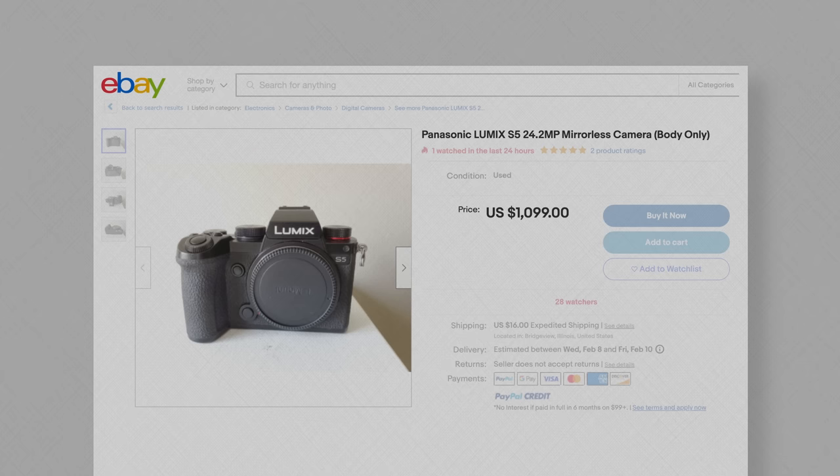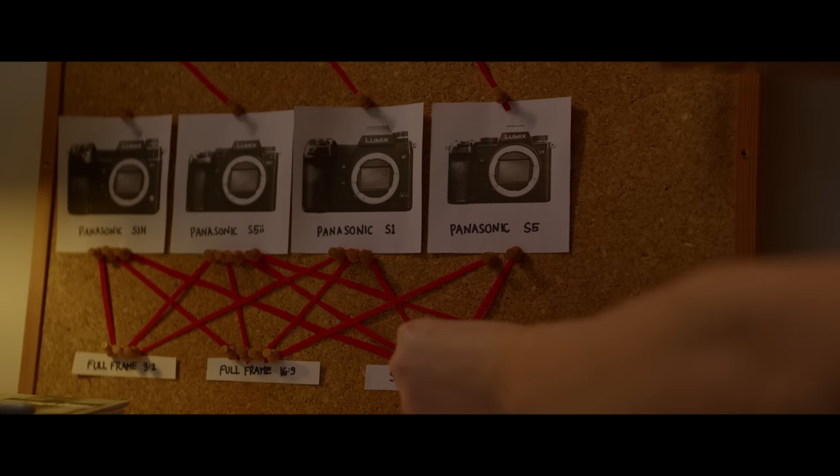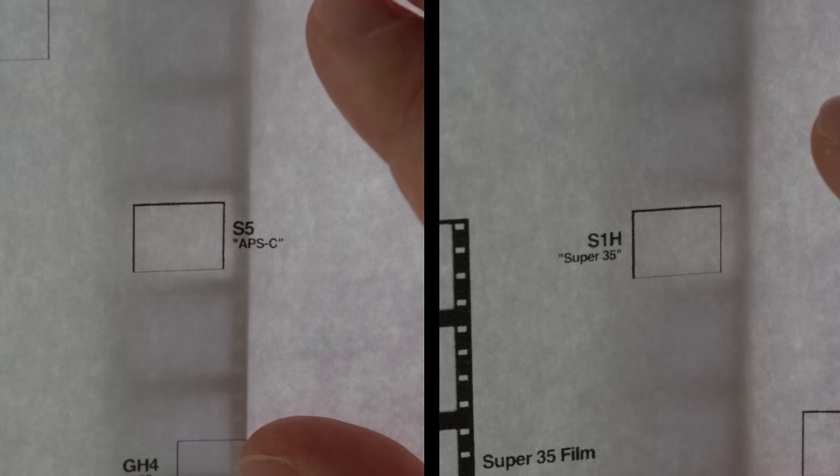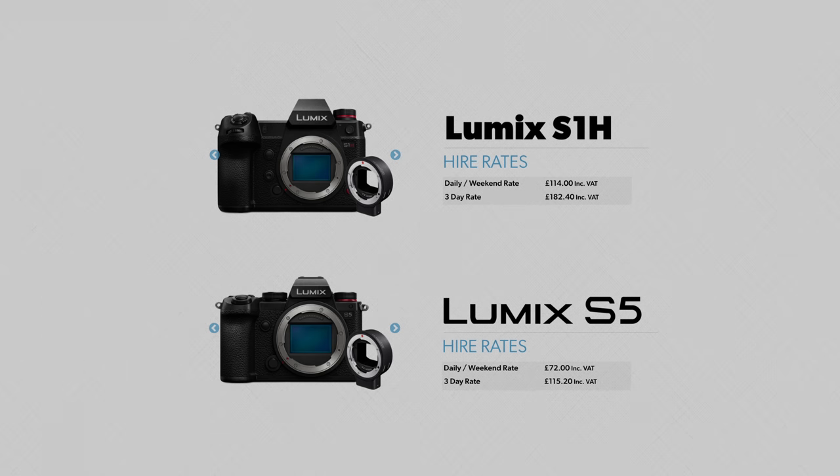I found a couple of the original S5s for sale in good condition for $1100. This 2020 camera can shoot 4x3 footage in APS-C mode, which is more similar to the S1H's Super 35 mode than it sounds. I'm starting to regret renting the S1H now I've seen that the S5 is half the price and nearly as good.